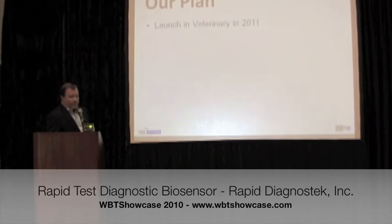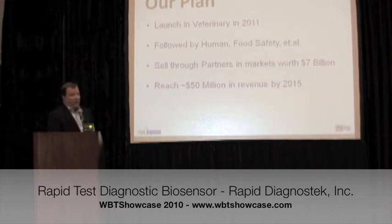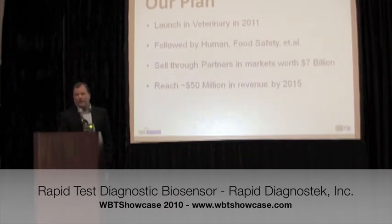Our plan is to launch in the veterinary space at the end of 2011. We're presently in two collaborations with veterinary diagnostics companies. Once we do that, we're validated and have infrastructure in the company. Then we go to food safety, agricultural, human diagnostics, environmental, and other markets. We think we can drive to $50 million in revenue between now and 2014–2015.